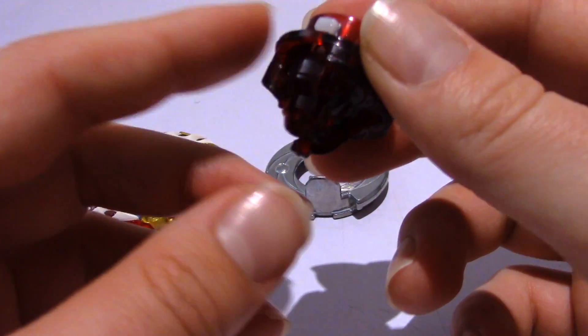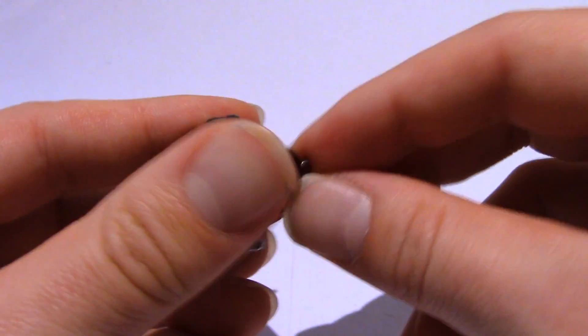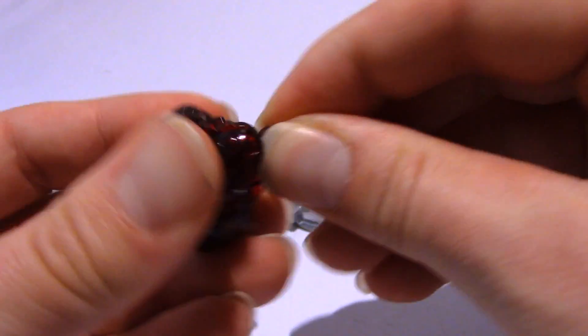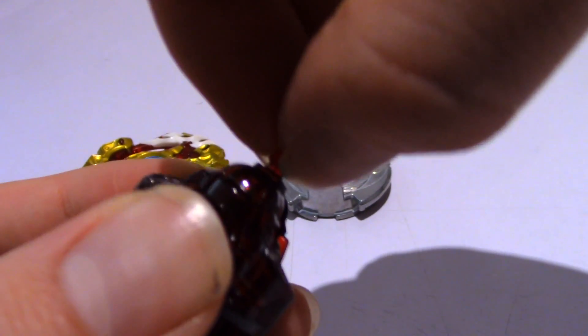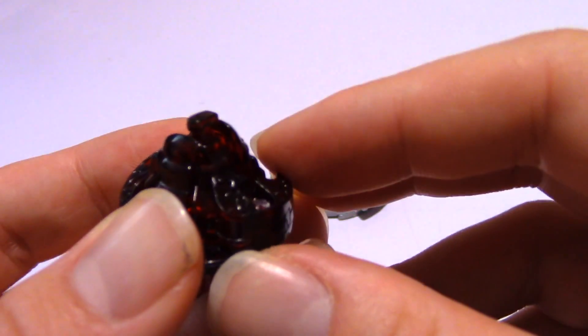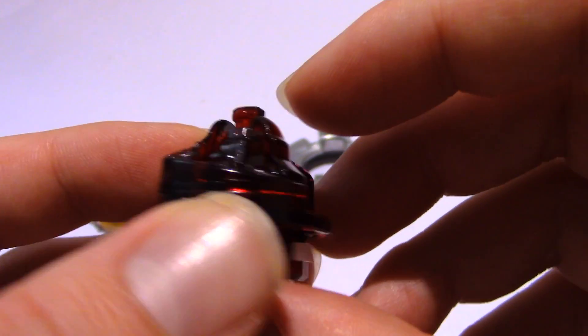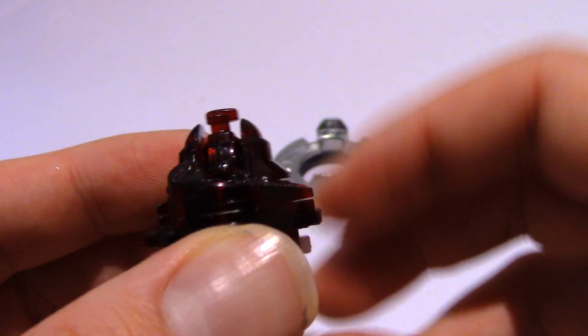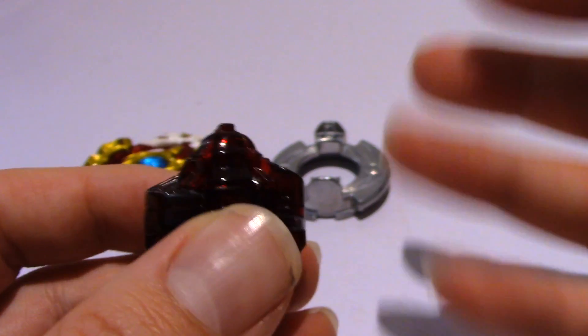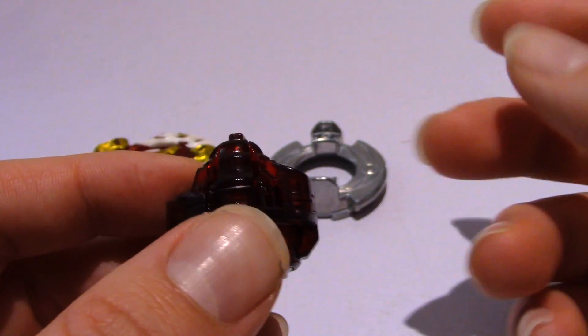When it's knocked off balance or collided into, the flatter surfaces of the tip make contact with the stadium, allowing it to move more aggressively. To change the tips you just pull it up, rotate it - it doesn't really matter which way - and lock it in place. This second tip is similar to the quake tip - primarily an attack-based tip that allows it to move aggressively in the stadium.